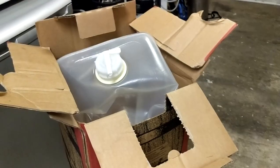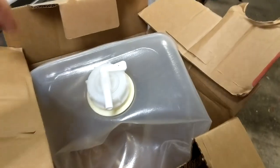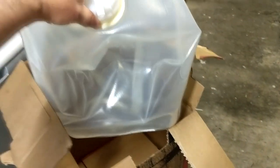As usual I was going to serve it from a bag in the box — see a video for how I normally do this — but this time I was running a bit short on time, so to make sure it was carbonated I decided to cheat. I force carbonated it in a keg and then transferred it into a bag for serving.